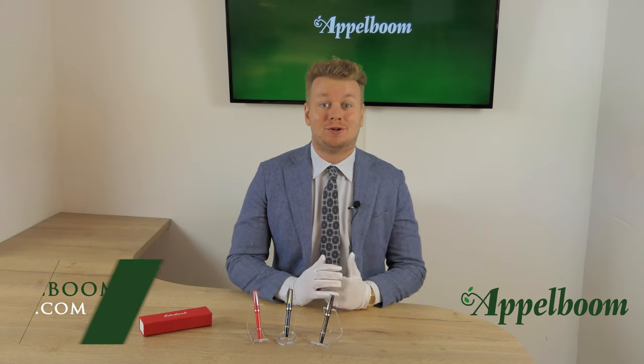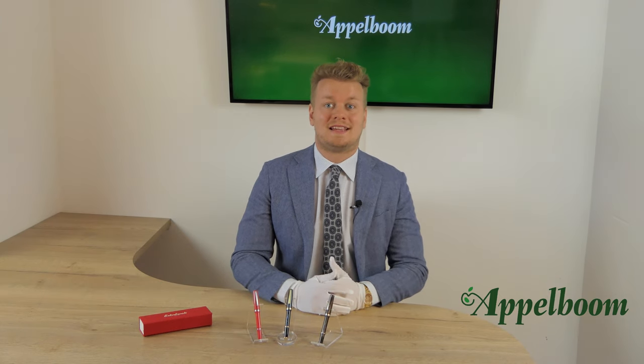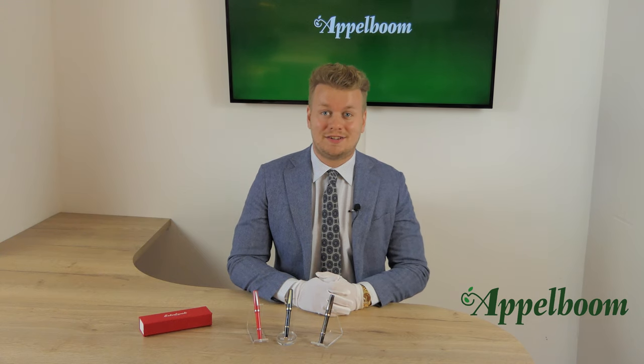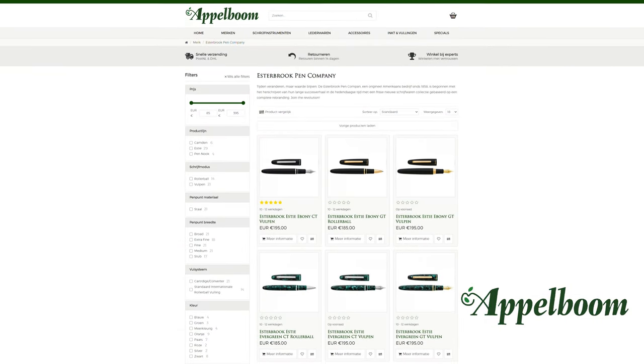Hello and welcome to a new video of Oppelbaum.com. My name is Joost Oppelbaum and I would like to tell you something in this video about a compact Asterbrook GR pocket. As always, if this video helps you leave us a like, and if you're interested in these beautiful writing instruments, visit our store in Lauder or order them online at oppelbaum.com.